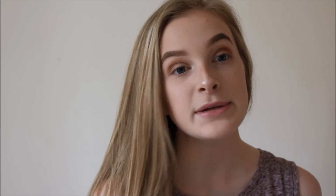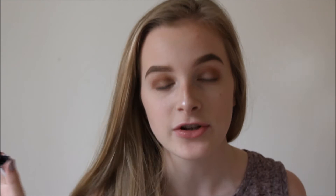For mascara I'm going to use a mix of my two favourites — the Maybelline Lash Sensational and the Benefit They're Real. This is a little sample one because my other one ran out. I love these mascaras because they volumize your lashes, add length, and it's just everything you want in a mascara — this combo is just great.